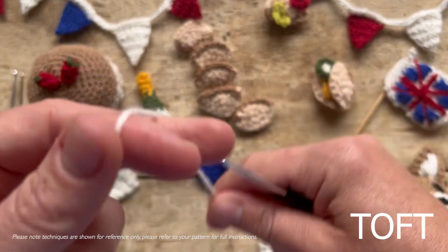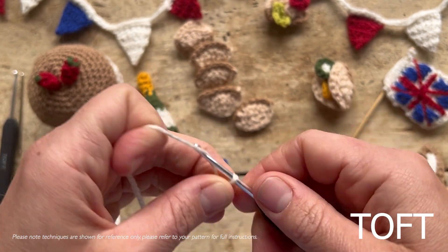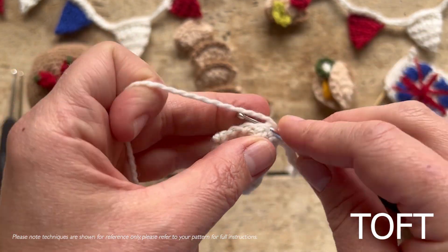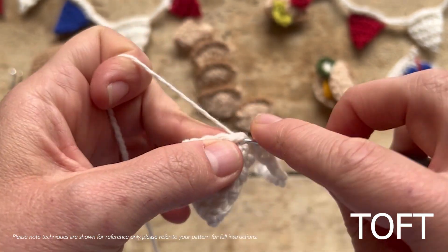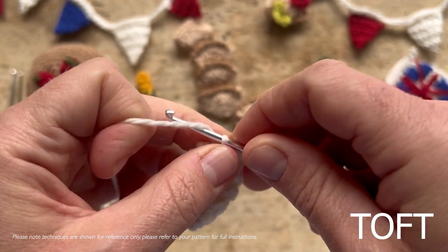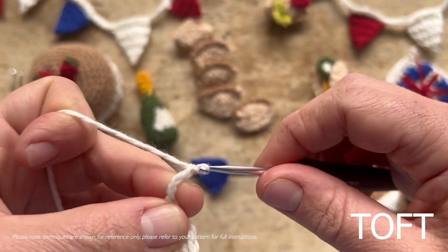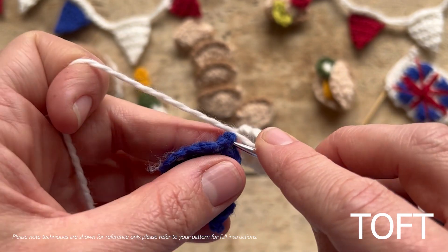Then tie a slip knot and do a chain of four. You're actually going to double crochet across the top of each piece of bunting with the point facing down — around six stitches across the top of each one. Then chain four again in between, and pick up your next piece and just add them on to your bunting like that.